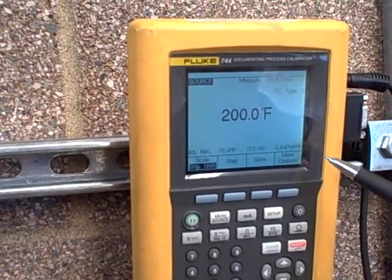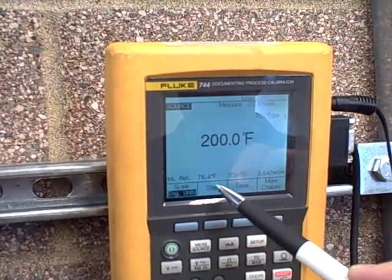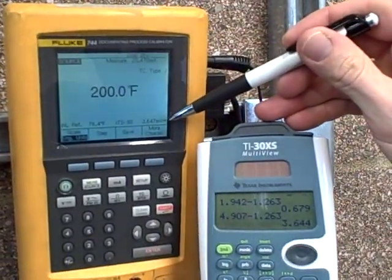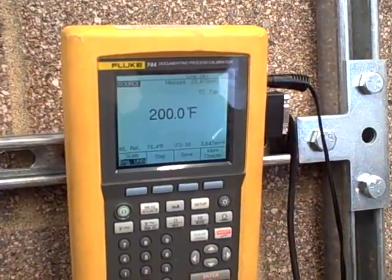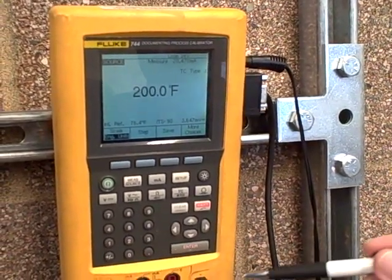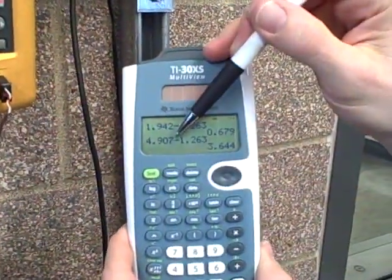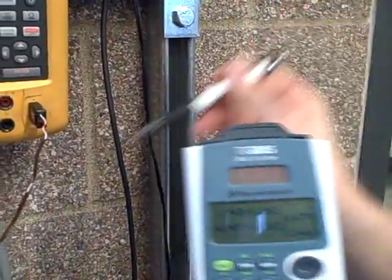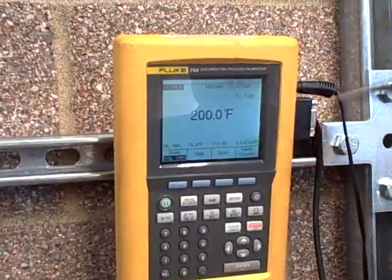Sure enough, the Fluke is showing 3.647. I may have done a small math error or interpolated slightly incorrectly since I'm at 76.4, not exactly 76.5. But we can see what I calculated and what the Fluke is putting out is very, very close to being the same. The Fluke knows the compensation circuit in the transmitter is active, therefore it knows it has to output just a little bit less than the ideal 4.907 millivolts to make this transmitter see 200 degrees Fahrenheit. In real life, if we had a real thermocouple connected, the measurement junction would be creating 4.907 millivolts and the reference junction would be taking away 1.263 — and that's exactly what the compensation circuit re-adds. So we have to outsmart the compensator, and the Fluke does that for us.